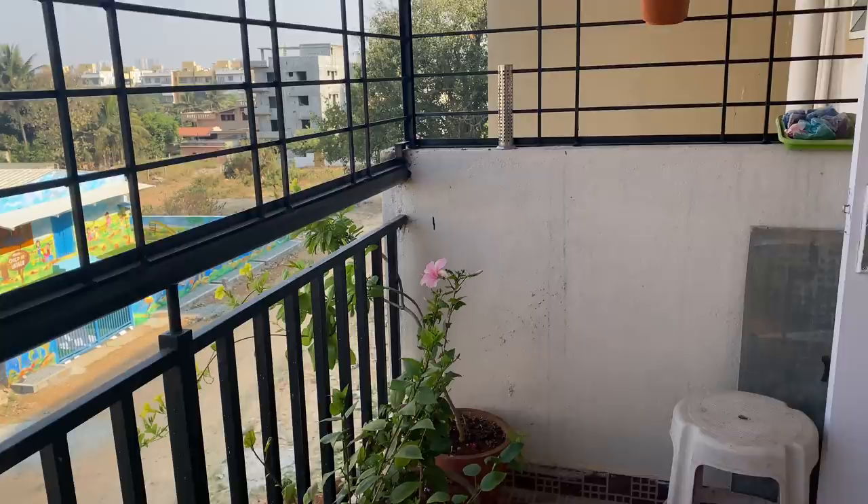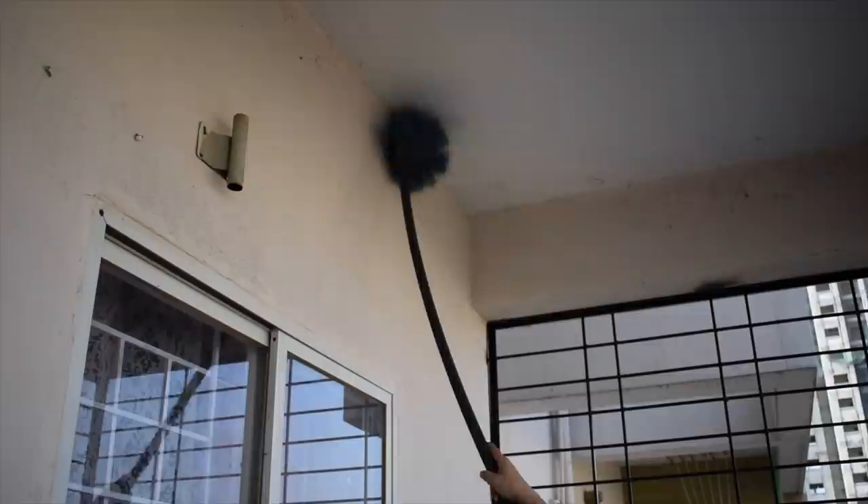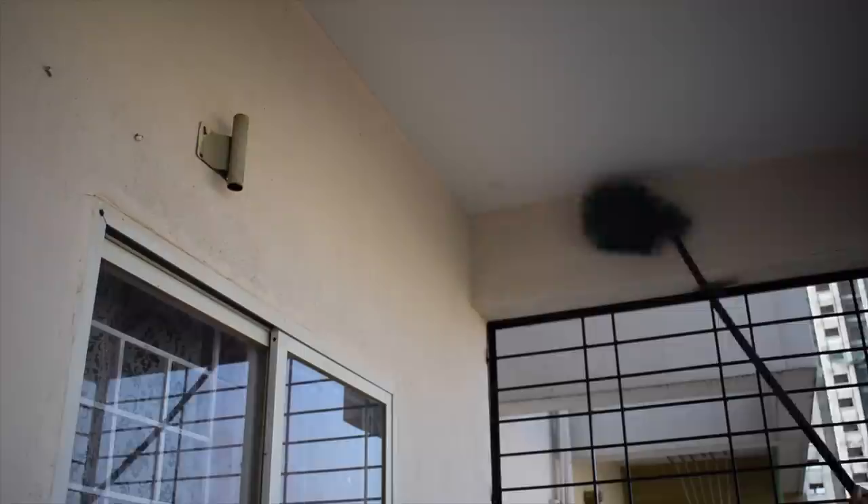This is our balcony — it is 12 by 6 feet. All the plants you are seeing here, I am going to move them below our apartment. I will clean this place. The balcony is in the outside portion so there is a lot of dust here, and it will be cleaned before we begin painting.